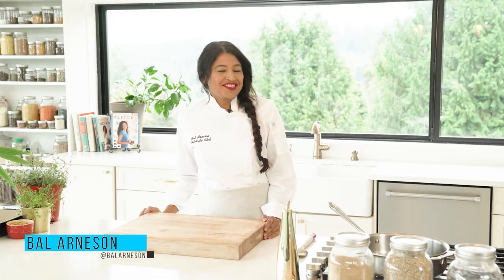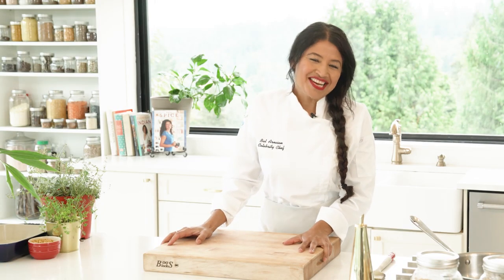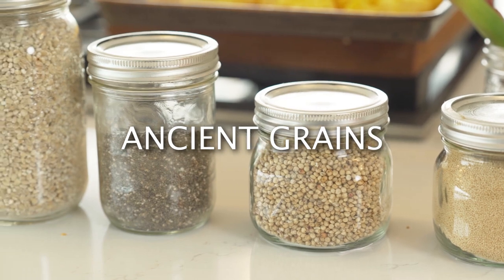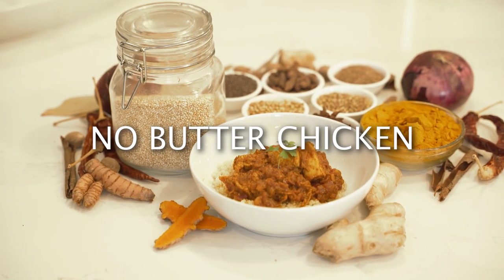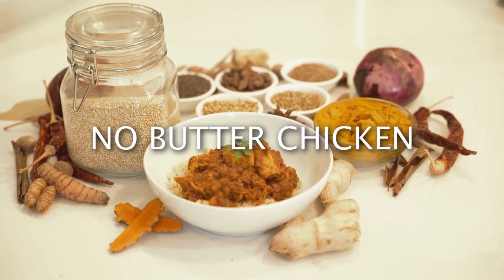So Chef Bao, what are we making today? Thank you, Dr. Mundy, for such a kind introduction. It's such an honor highlighting the power of food. Today's star ingredient is ancient grains, and I have these beautiful ancient grains lined up here. To serve with ancient grains, I am going to be making my no-butter chicken — no butter, no cream. All these amazing flavors are going to be coming from spices. So let's start cooking. Here are the ingredients for my no-butter chicken.